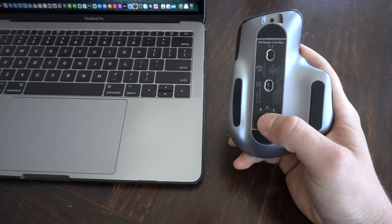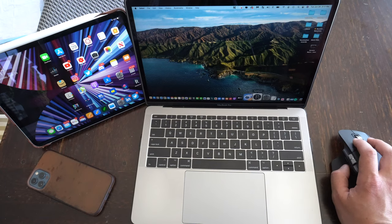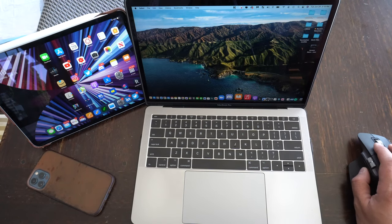The first thing that drew me to this mouse was the ability to pair up to three different devices and seamlessly switch between them. On the bottom there's a button that, once paired, lets you switch between your Mac, your iPad, and maybe another device. That feature was really useful — there are often situations where I'm using my Mac and want to switch over to the iPad quickly. Once paired, it's almost instant how quickly it switches between them.